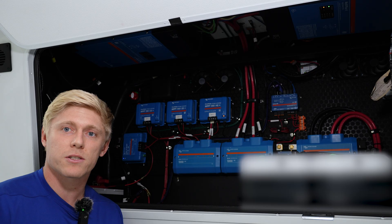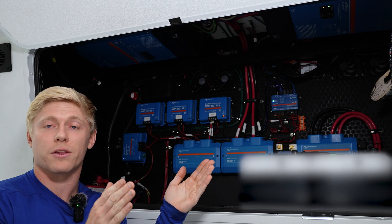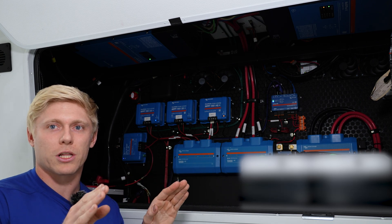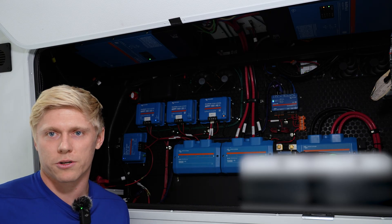With a split-phase system we have 3000 watts on one leg and 3000 watts on the other leg, and that's great, but you can really only run one air conditioner on each leg because typically a 3000-watt inverter can't run two air conditioners at once.